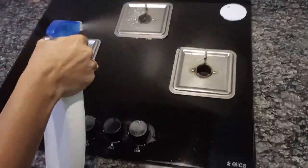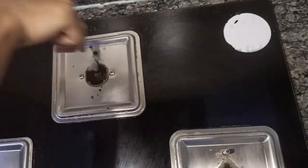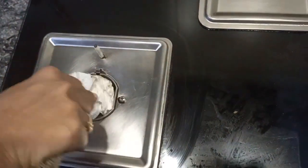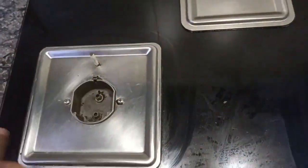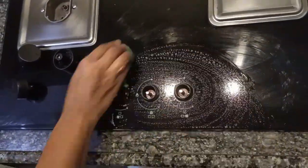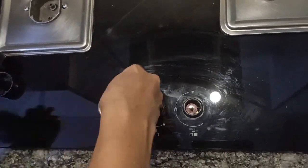I am using the same all-purpose cleaner which I used for cleaning the chimney. You may use a toothbrush or a metal cleaning brush to clean the inside parts of the hob. Now I am using a tissue paper to remove all the dirt that was inside. Next I am removing the knobs from my hob, cleaning them, wiping them with a damp cloth and tissue paper, then fixing them back.